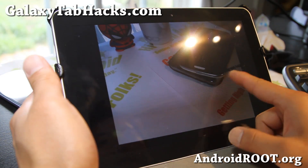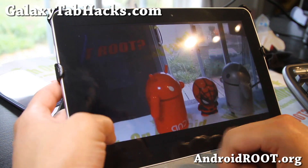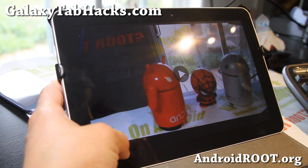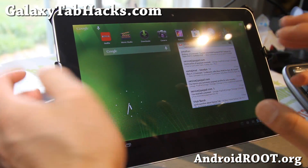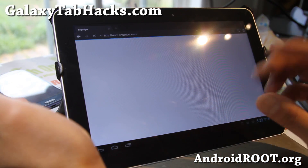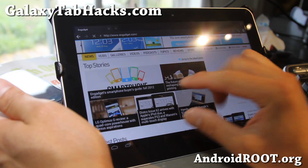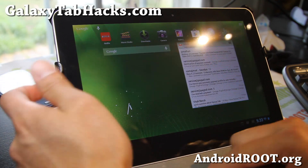The rear camera still needs a little bit of work since this is still a work in progress. It's not perfect, but it's kind of working, so not a huge deal. But everything else is working pretty flawlessly — the web browsing is going to be a lot faster than your typical TouchWiz ROM.